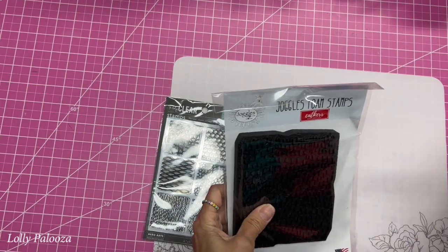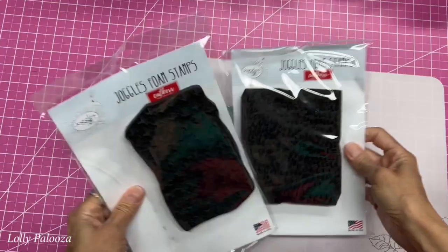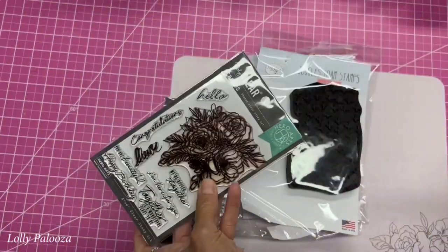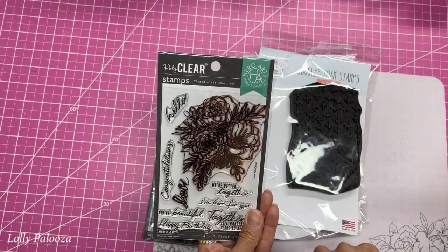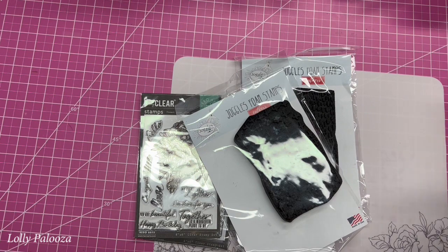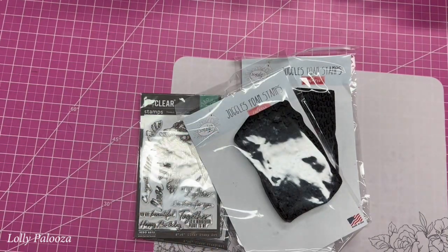And we have Joggles Foam Stamps — the lady who designed these was also helping out. These are foam stamps and they are really thick. This is the flower that we used, which was from Hero Arts, and I used the word love. I also want to show you some of the mixed media — and when I cut those black pieces out of the mini album, I saved those because I'm going to use those. All the media that we used on that.